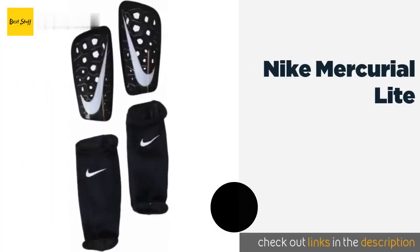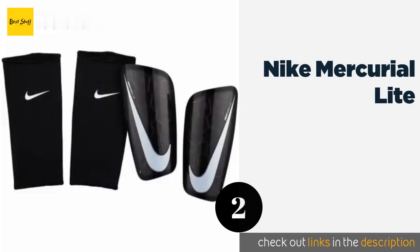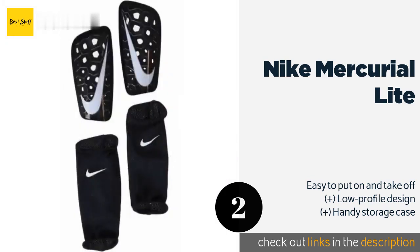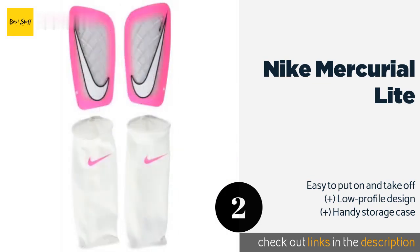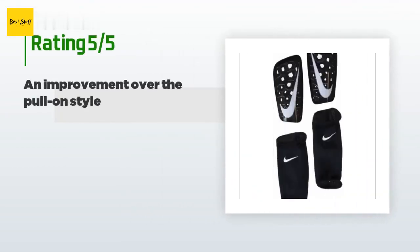Number two is the Nike Mercurial Light. The shells of the Nike Mercurial Light are each shaped specifically for a left or right leg, and their perforated foam ensures breathability. They're held in place with contoured sleeves made of durable polyester and stretchy spandex. This product is available on Amazon for $19.